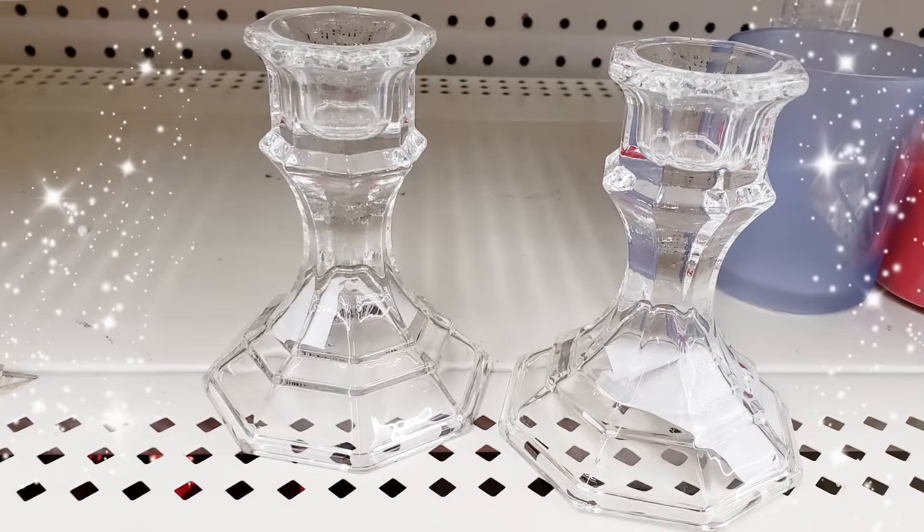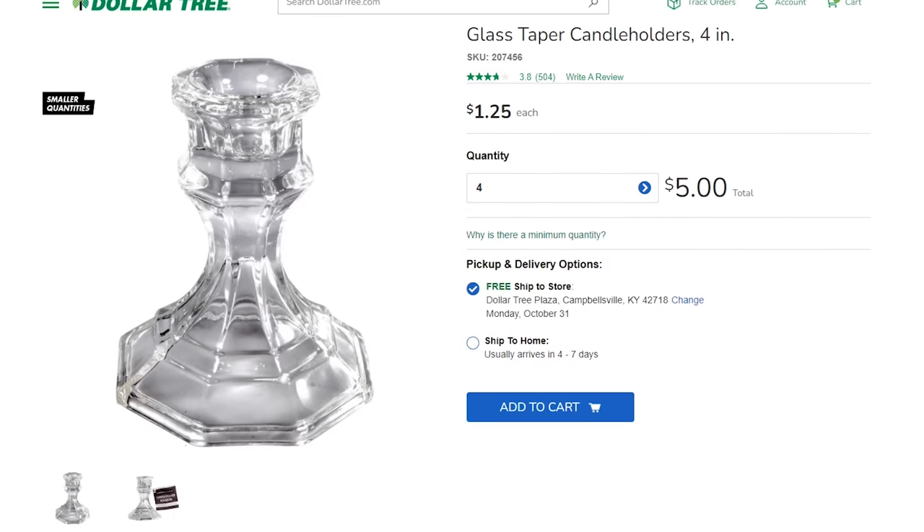Today we are talking all about these glass candle holders at Dollar Tree for $1.25. These are super inexpensive and there's a billion ways you can put these to good use. Hit the thumbs up button and let's get into it.